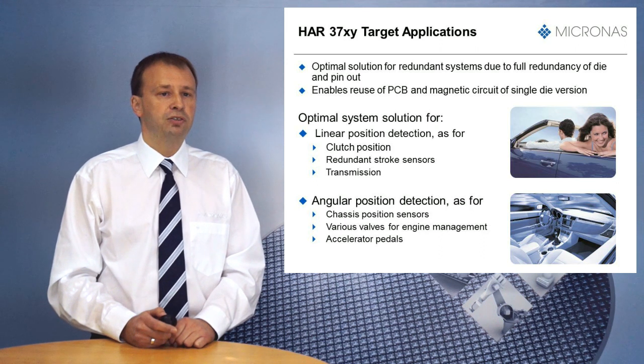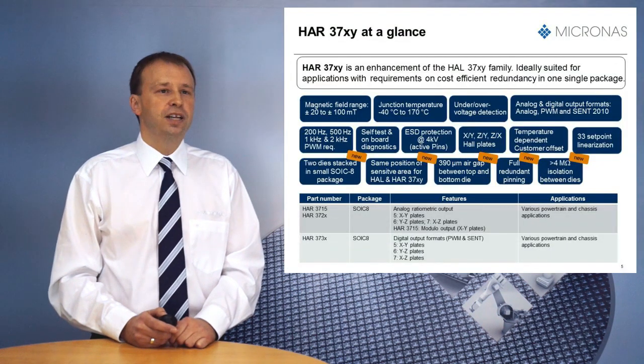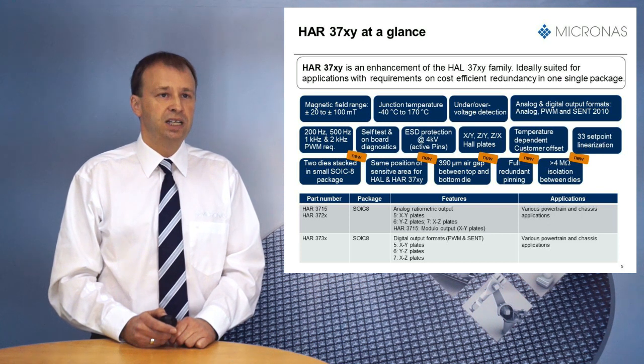Overall, the device will be qualified according to AEC-Q100 qualification standard. From a product feature point of view, HAR37XY offers the same functions as the HAR37XY family, including a minimum recommended magnetic field amplitude of plus/minus 20 milli-tesla, programmable PWM frequencies, SENT output, analog output, 33 set points for linearization, and the virtual offset feature.